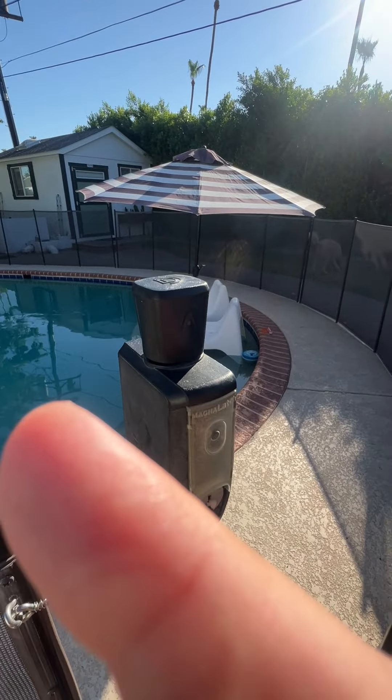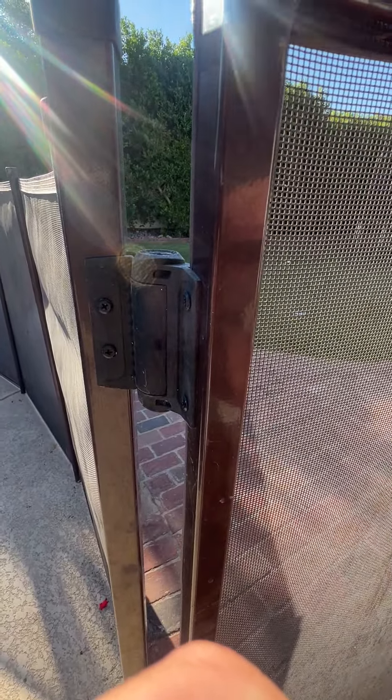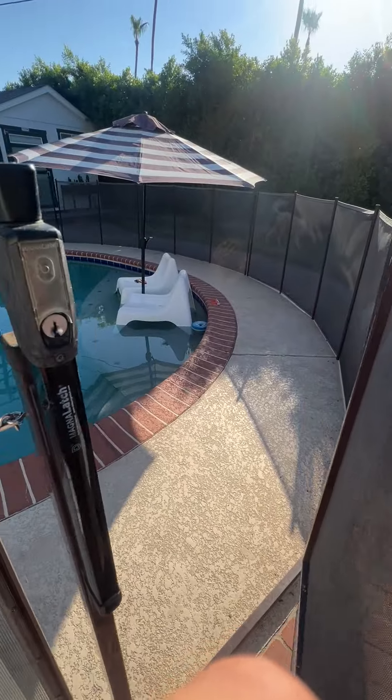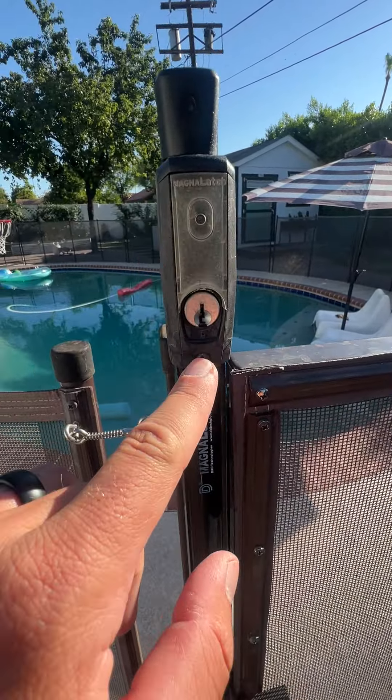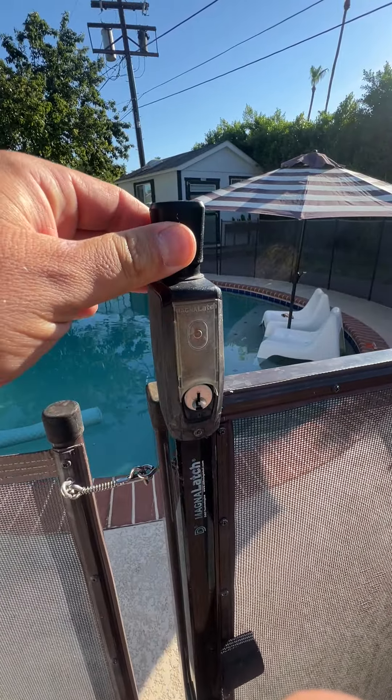It's also positioned a little higher up, and this fence does have hinges that automatically close. It is keyed, so you will need a key if you want to lock it, and then it makes it so you cannot pull this up when you do lock it.